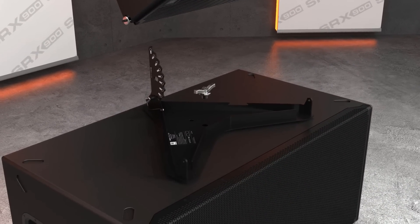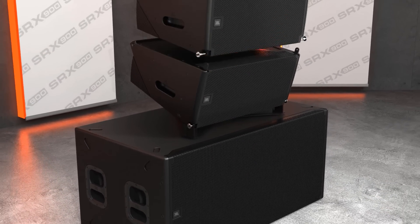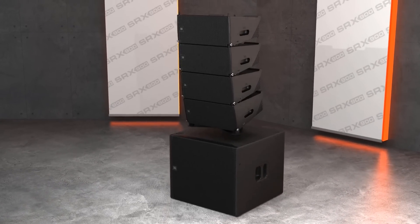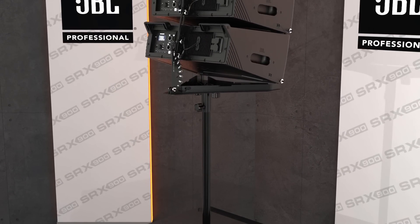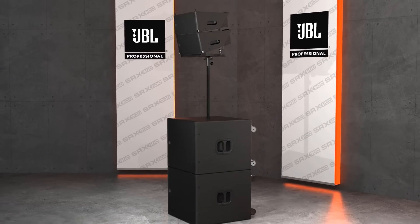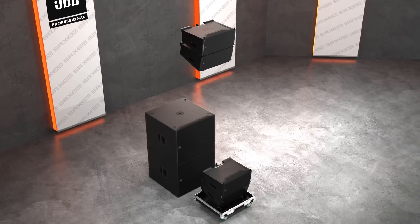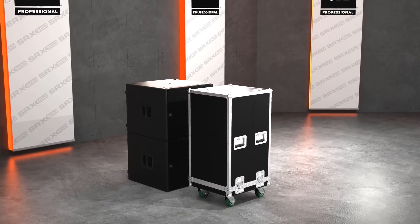The base plate accessories allow quick and easy ground stacking of SRX 900 line arrays on top of subwoofers, allowing systems to be used in situations where rigging points are not available. For smaller applications, the pole mount adapter can be used in conjunction with the base plate to pole mount up to two SRX 906 LA speakers. Paired with the dedicated preset, this makes the SRX 906 LA one of the most versatile systems on the market. The transportation accessories are designed with dimensions optimized for maximum truck packing efficiency, with the compact SRX 906 LA cabinets packing in road cases in groups of four.